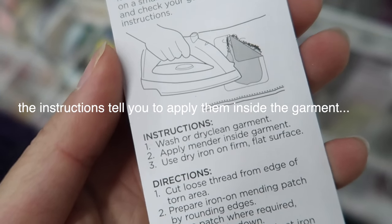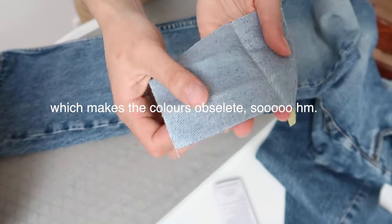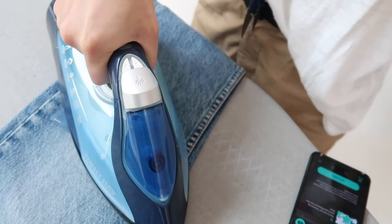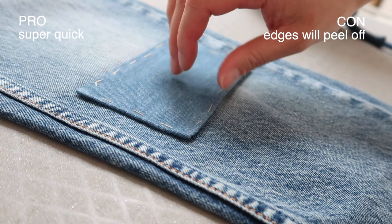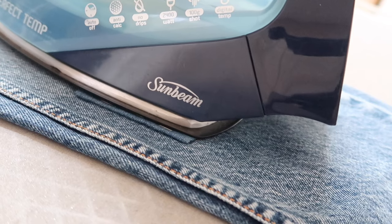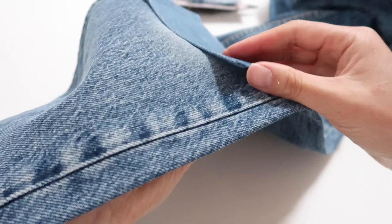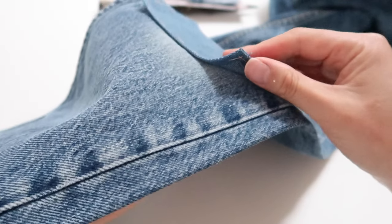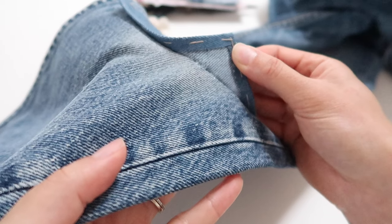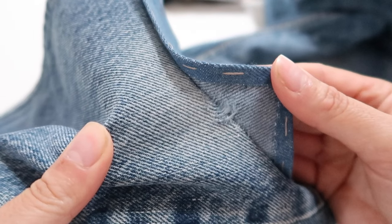You can iron the patch to the inside of your jeans if you don't want a square patch showing on the outside. However, know that the white underside of the patch — the adhesive side — will be showing through the tear. The downside to this quick easy option is that the edges will almost certainly start to peel off because the adhesive isn't super strong. Since this video isn't sponsored I can be totally honest, and I'm probably never going to get sponsored because I'm just way too honest.